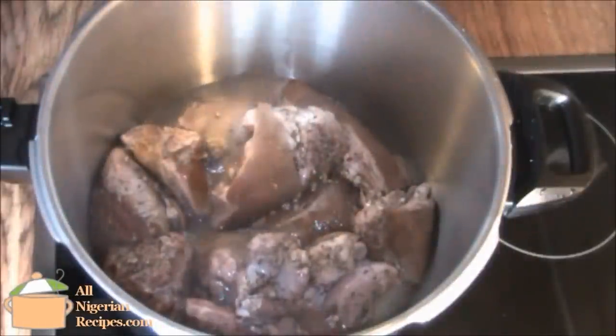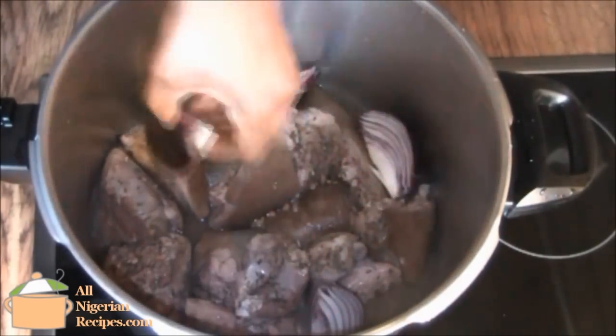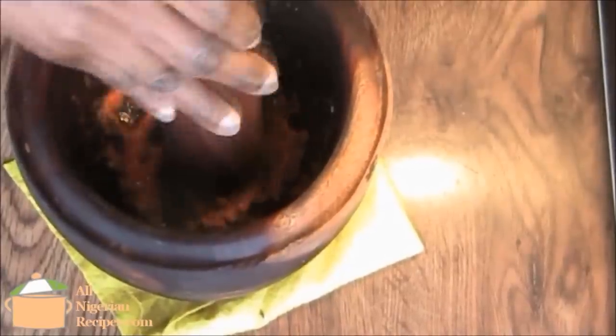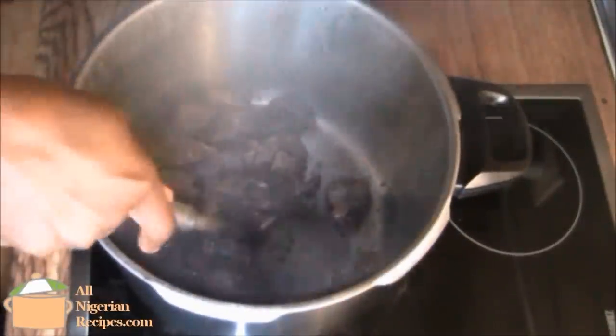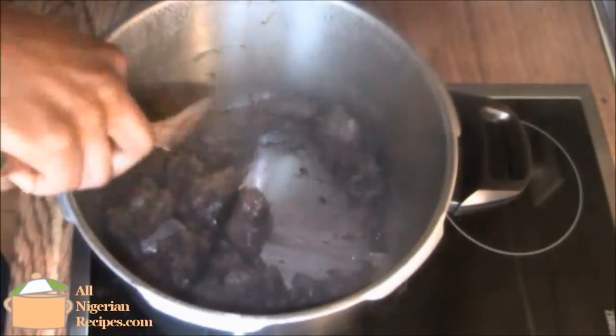Add a small quantity of water and cook with big chunks of onion. Cook the meat till done, making sure that all the water is absorbed into the meat. You don't want to throw away any of that stock.